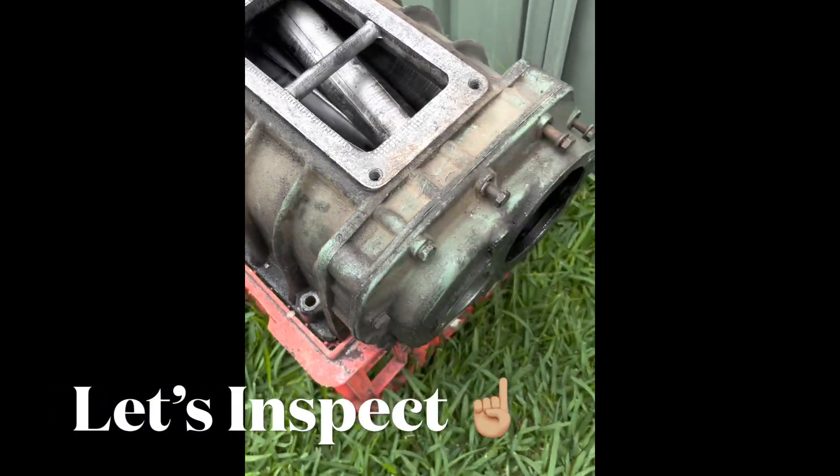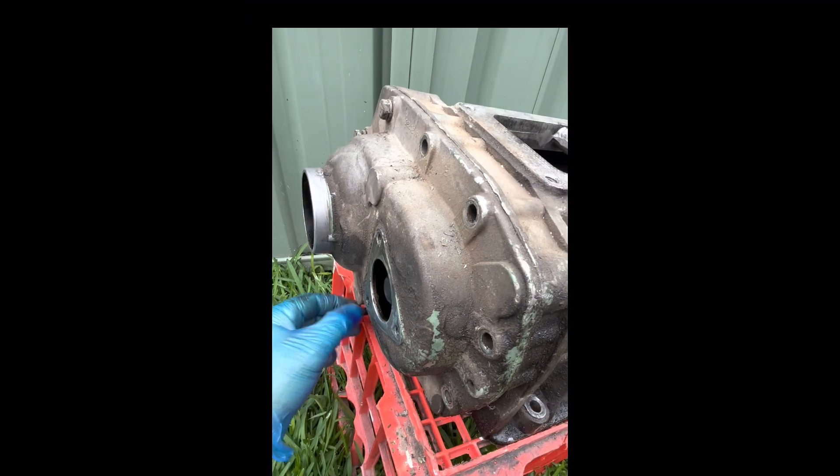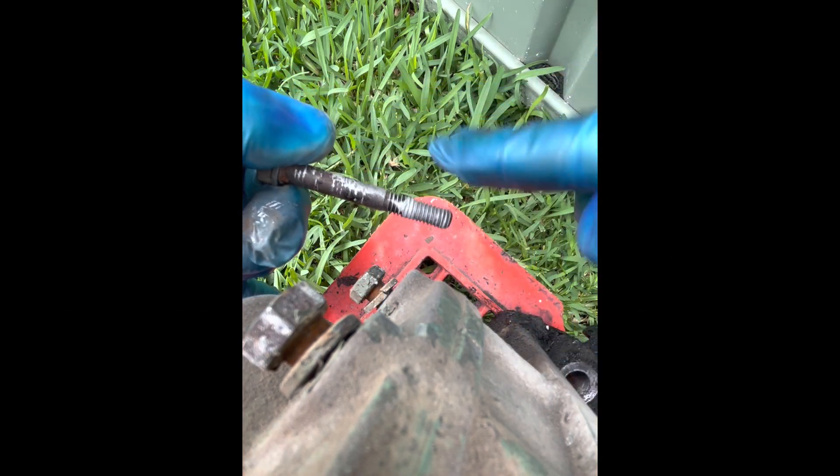Alright, let's inspect this bad boy. I'll undo the end plates — we'll just remove these end plate covers and see there, they've got some lube on the thread. All looks pretty good.